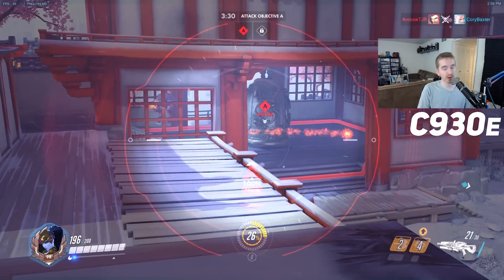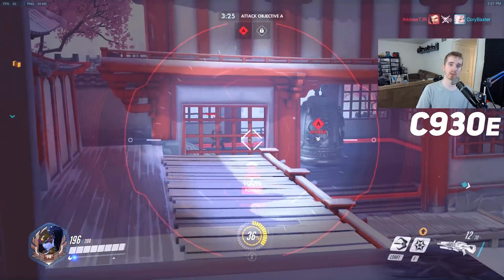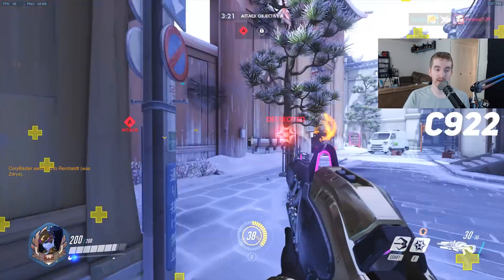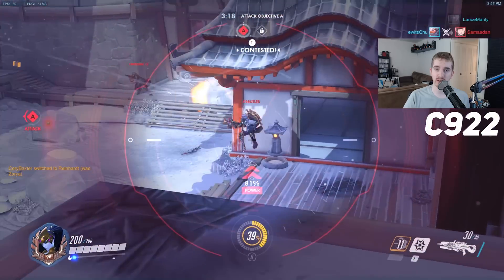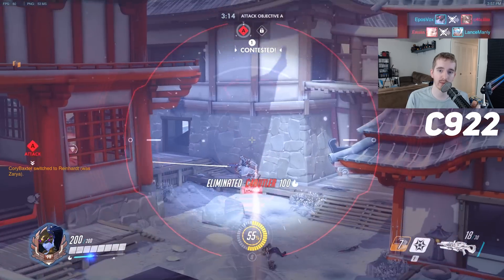Now we're going to pop into each one individually with some gameplay footage. I've been playing a ton of Overwatch lately, so you're probably watching Overwatch footage. I'm also going to get super close to the webcam so we can see the focusing, and then back up a couple of times.